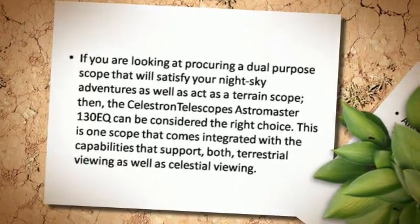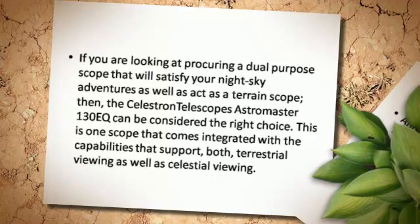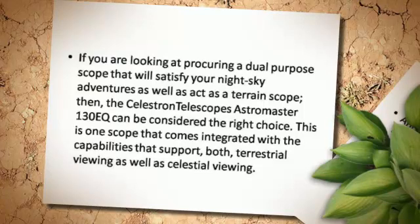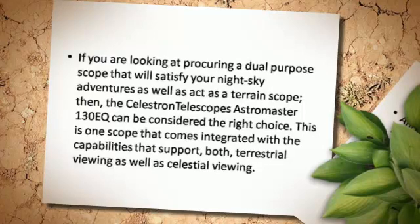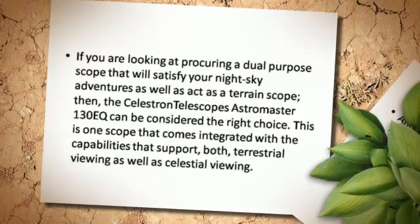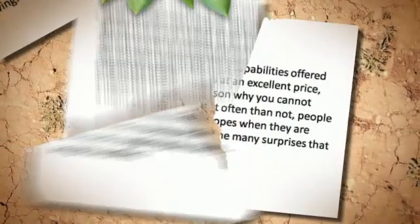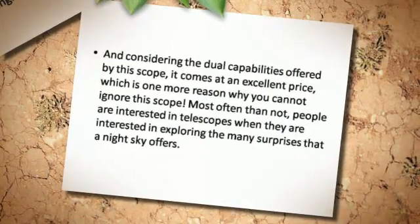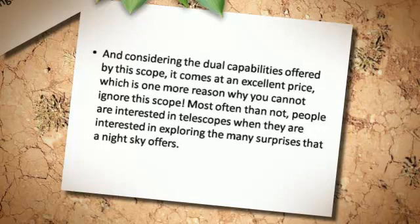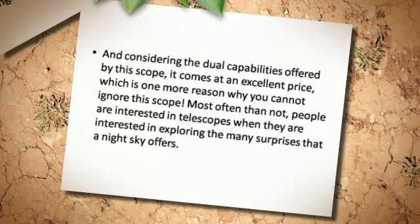If you are looking at procuring a dual purpose scope that will satisfy your night sky adventures as well as act as a terrain scope, then the Celestron Astromaster 130E can be considered the right choice. This is one scope that comes integrated with the capabilities that support both terrestrial viewing as well as celestial viewing. And considering the dual capabilities offered by this scope, it comes at an excellent price, which is one more reason why you cannot ignore this scope.